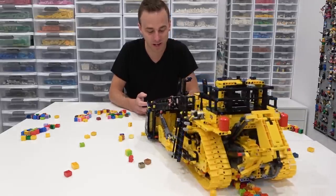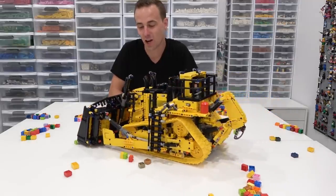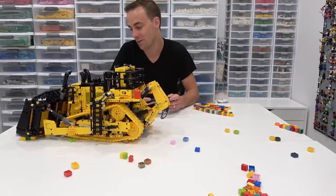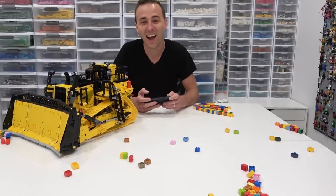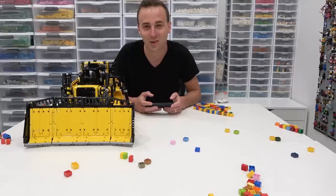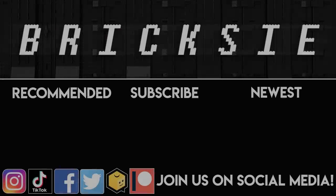Very cool, everybody! Thank you so much for coming by. Let me know what you think of this set in the comments below. Remember to like, subscribe, and stay tuned for more great stuff. I'm like a kid in a candy store — thank you so much, have yourselves a great day. Farewell!